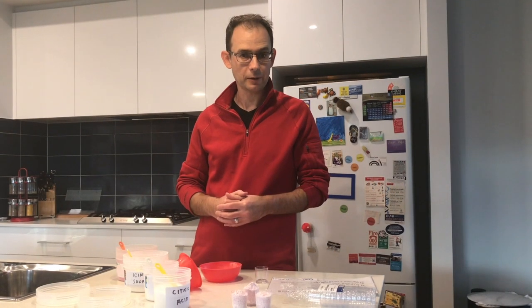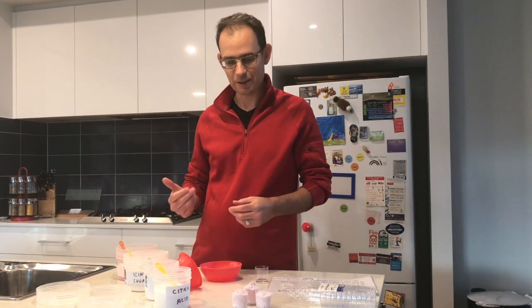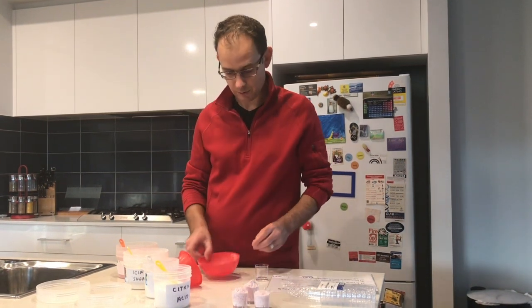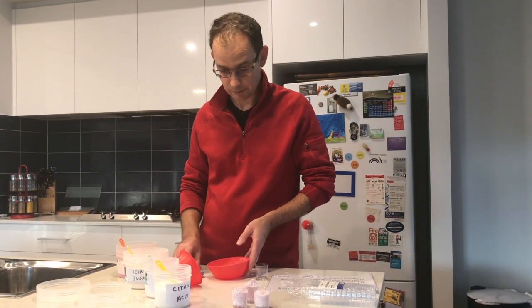Good day, my name is Chris Sumby and I'm going to be doing one of these little RACI chemistry experiments that you can do in your very own kitchen. So we're going to be making sherbet today, and to make the sherbet what we need is a mixing bowl and a spoon to mix the ingredients up in.